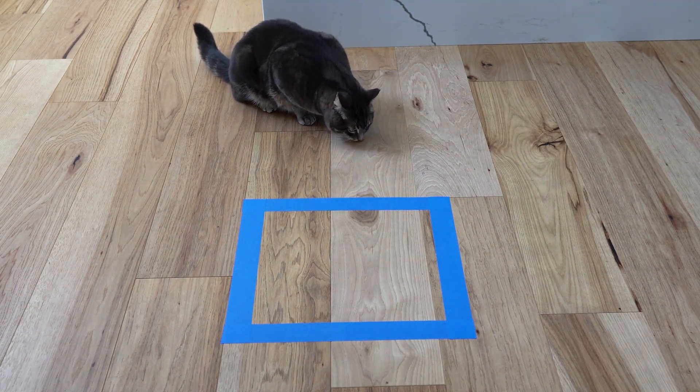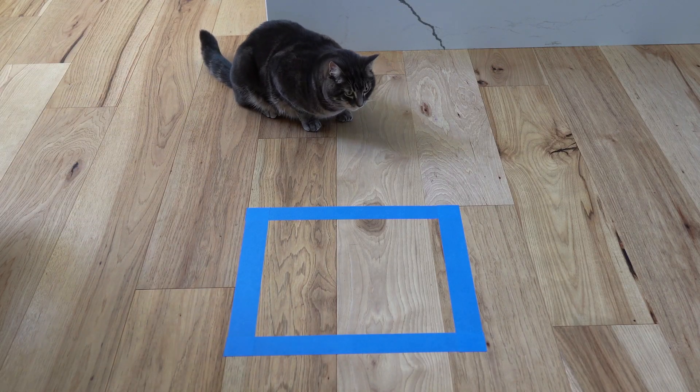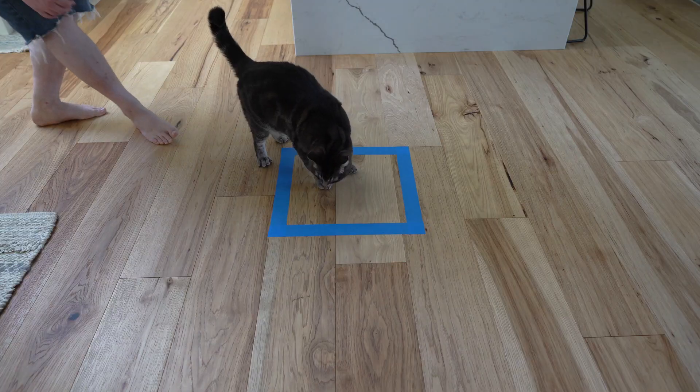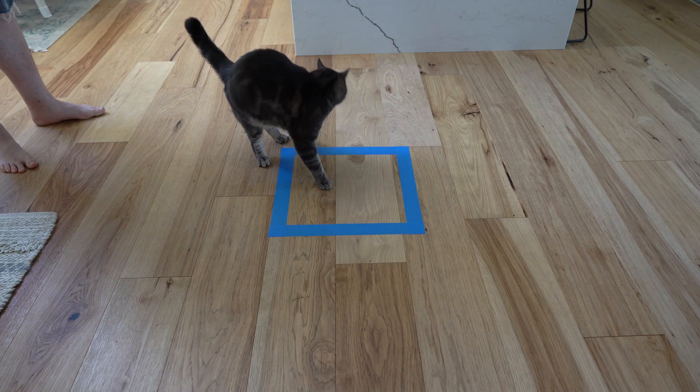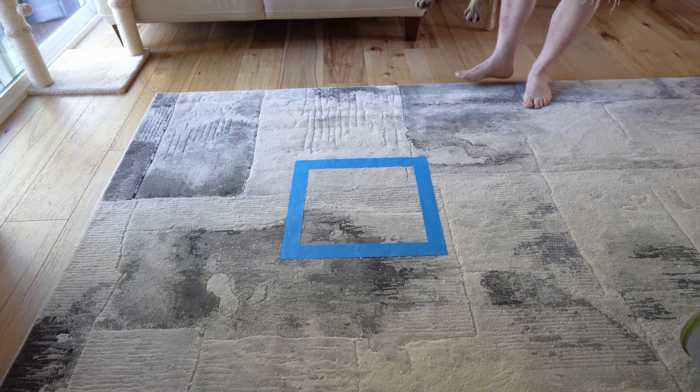So definitely he's afraid of the box. He didn't want to eat inside, but he eats outside. It's a box — come, sit here. Nope. Well, let's try this one on the carpet.